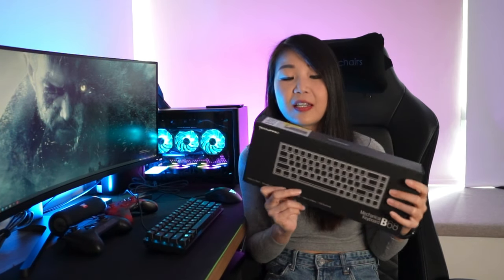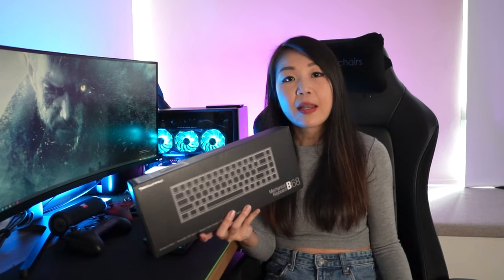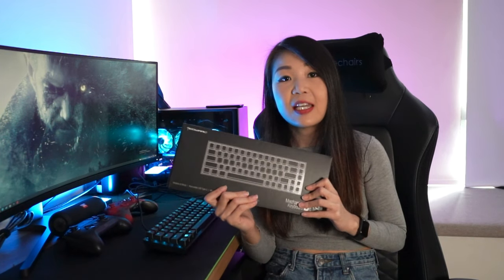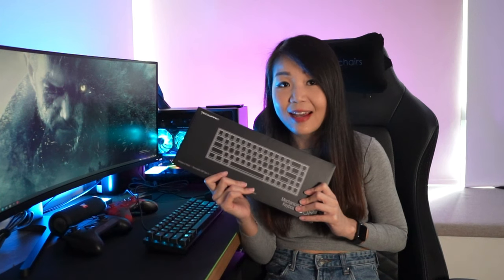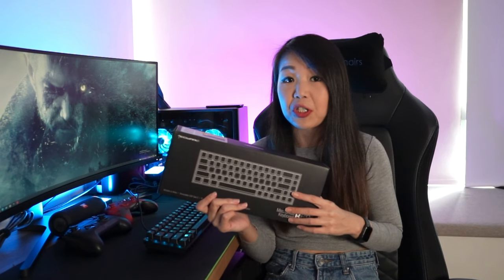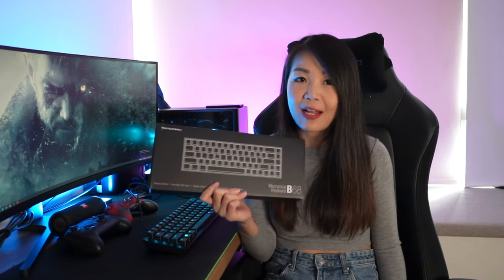A 65% layout wireless keyboard. Special thanks to our friends at Tagwear for sending us the B68 Mechanical Keyboard for our review. Before I go any further, I want you to keep one thought at the back of your head: this keyboard is priced at $99 Singapore dollars. I'm going to be taking you through all the functionalities that this keyboard can do, that some brands are in fact charging up to three times the price of the B68 for the same functionalities.